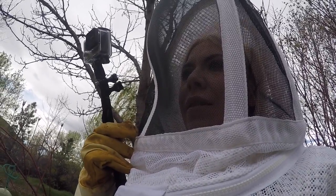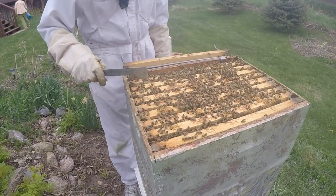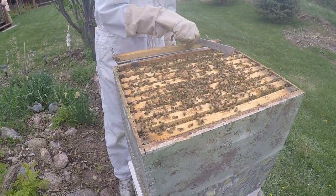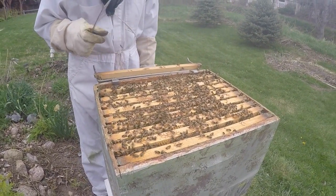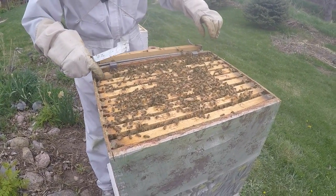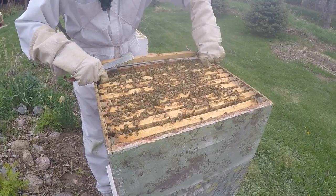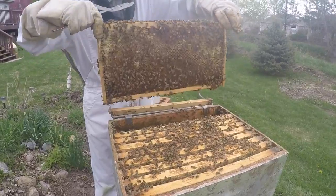Brood is what they call eggs. It'd be great to show you a frame with some pollen and some active brood. Now, a really good beekeeper — which I'm not — would keep his eye open for the queen. The most terrible thing you could do would be to pull a frame out with the queen on it and then drop the queen outside the hive. This is a very heavy frame.